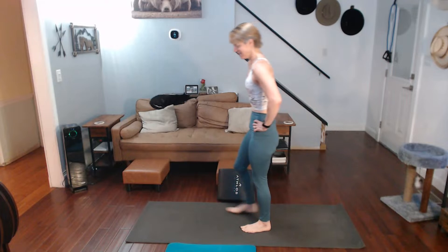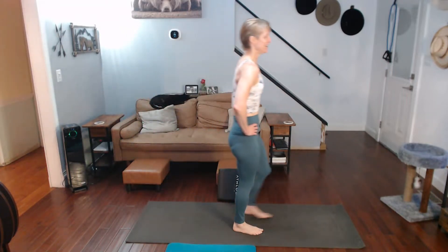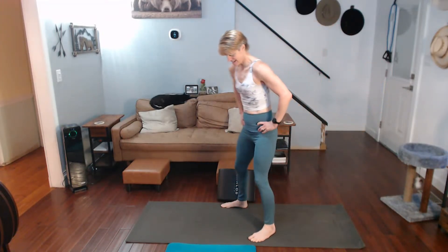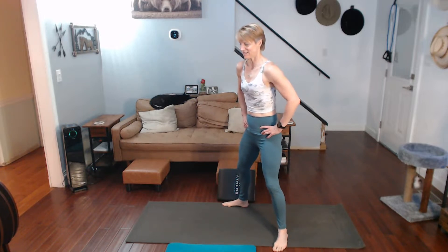All right, so that's 40 down. Ready for some more? Get into these. Simple stance. We'll go pick them up. 30 this time.